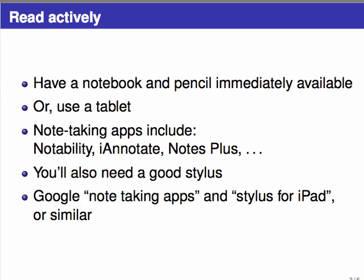With a tablet and stylus, you'll be able to highlight the textbook if you have an electronic copy, take notes directly, move them around and reorganize them, and have an electronic copy of your notes — which is often much more helpful than a paper copy. This gets outside the scope of this video, but if you're interested, search for note-taking apps and stylus for iPad or something similar, or ask your instructor.